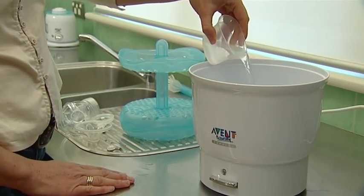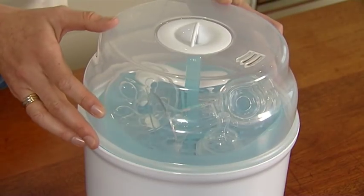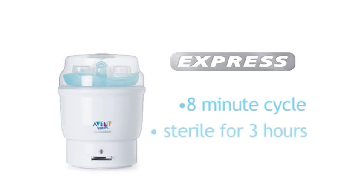Put 90ml of water into the base, load items in the unit and place the lid on. Then press the switch down at the front of the unit to begin the cycle. The cycle takes only 8 minutes and contents will remain sterile for up to 3 hours if you don't open the lid.